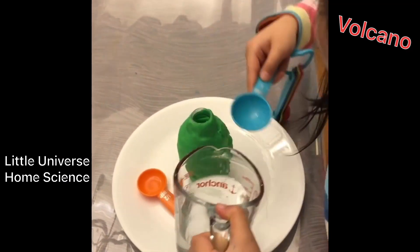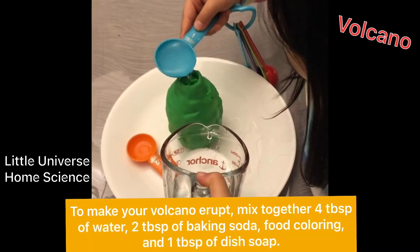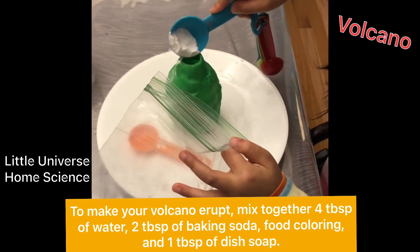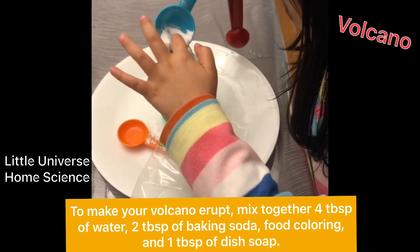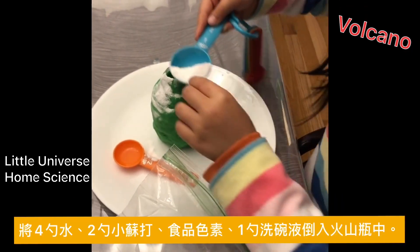Step 3: to make your volcano erupt, mix together 4 tablespoons of water, 2 tablespoons of baking soda, food coloring, and 1 tablespoon of dish soap. Pour into your volcano, then add 2 tablespoons of vinegar to see it erupt.